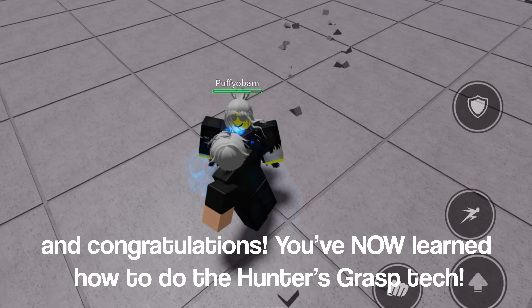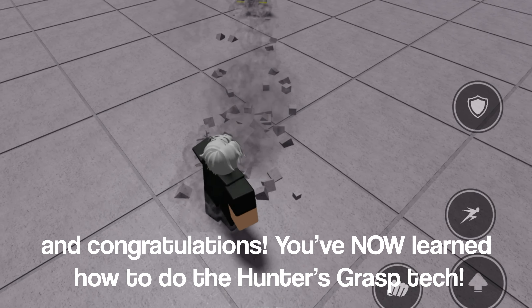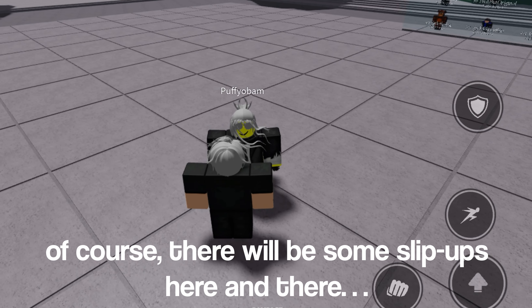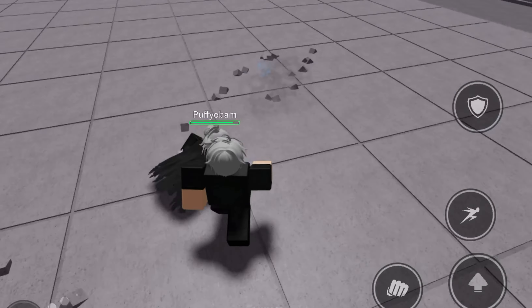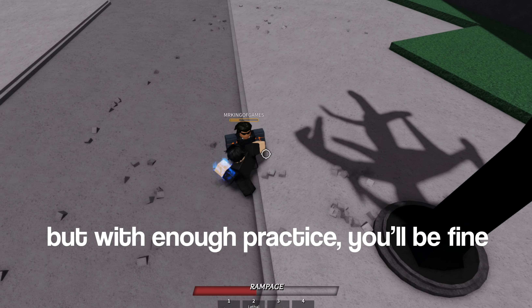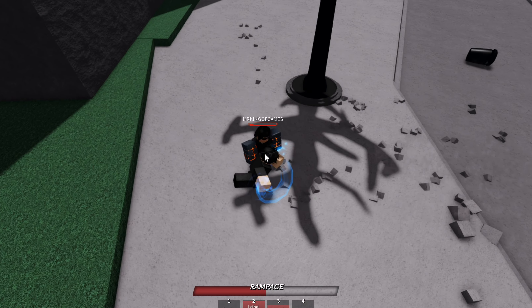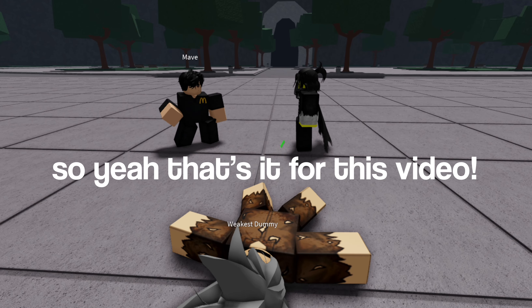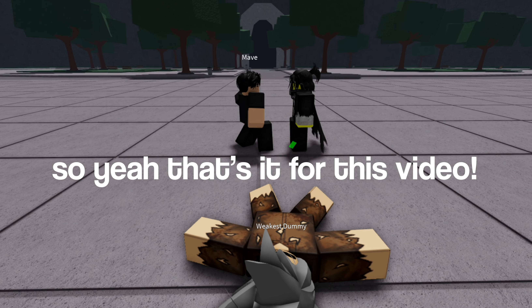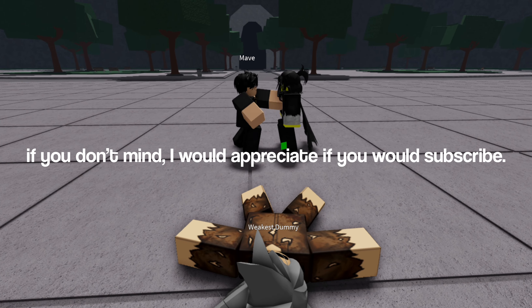Congratulations, you've now learned how to do the Hunter's Grasp tech. Of course there will be some slip-ups here and there, but with enough practice you'll be fine. So yeah, that's it for this video — if you don't mind, I would appreciate if you would subscribe. Thanks for watching!